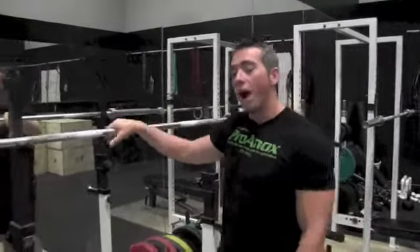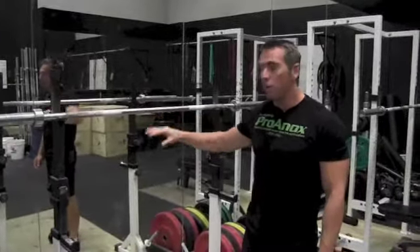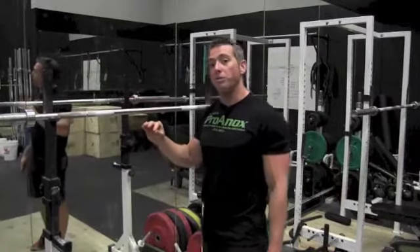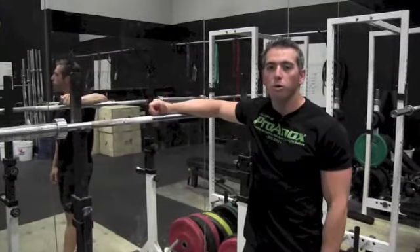All right guys, week one qualifier for Diamond of the Tough. You're going to start with a 10-minute running clock to find your three-rep max back squat. You must start with a rack and the bar has to be empty — you cannot load weight prior. Once you start your reps, you move your weight up to find your three-rep max back squat. At the start of the back squat, you have to approach the bar.